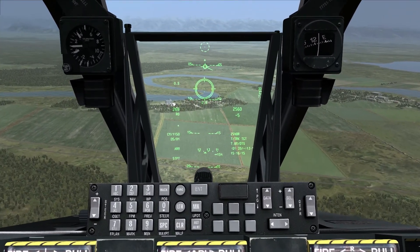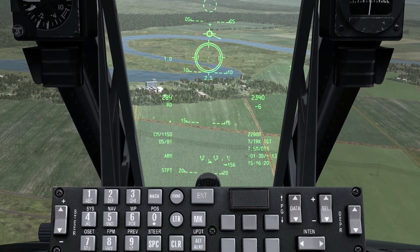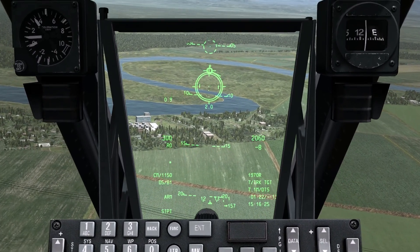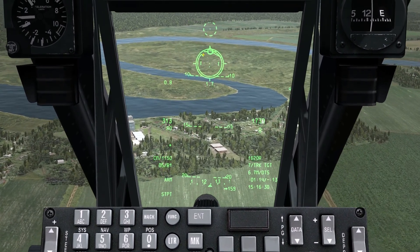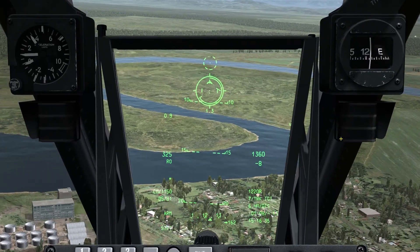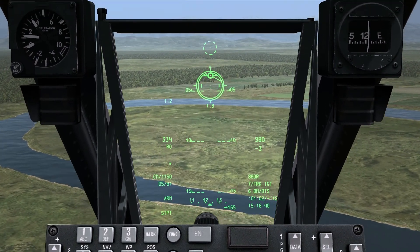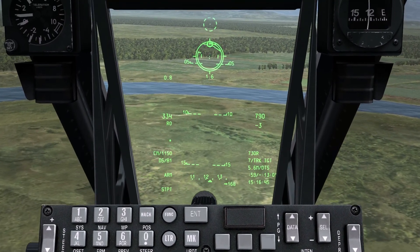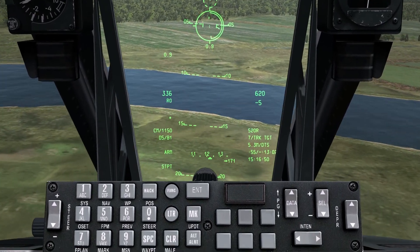We actually have two indications on the gun reticule for slant range to target. We see the number on the bottom — that's nautical mile slant range, coming up on about two miles. And then we have a ring on the inner portion of the dial, tracking around from the 12 o'clock to the 9 o'clock position. That is also slant range to target, except in feet. The 12 o'clock position is 12,000 feet slant range; as it comes around: 11,000, 10,000, 9,000, and so on down to 6,000 feet.